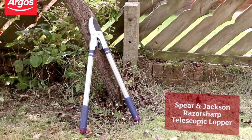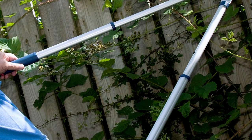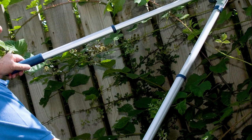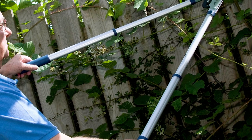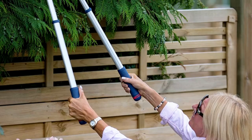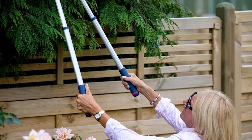The lopper also has telescopic handles that can be easily adjusted from 15.75 inches (400 millimeters) to 31.5 inches (800 millimeters) using a simple twist-and-lock mechanism. These handles are made from lightweight tubular aluminum and have non-slip grips for comfort and safety.